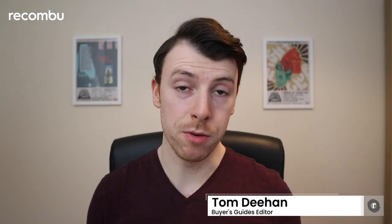Hello and welcome to Recombu. I'm Tom Dehan and today we're going to be unboxing the Mighty Vibe. Now with a name like that you might be thinking this was some kind of sex toy, but couldn't be further from the truth.